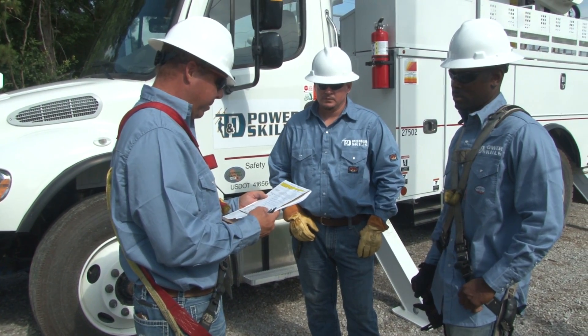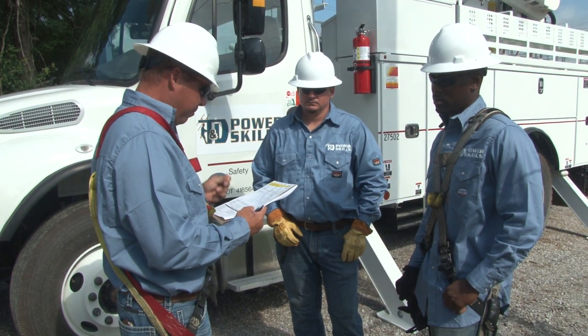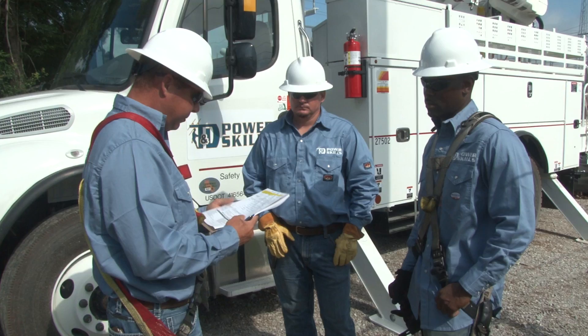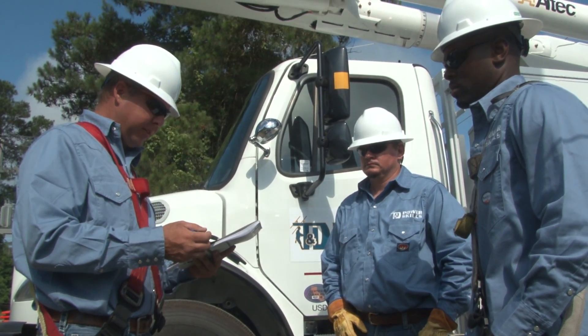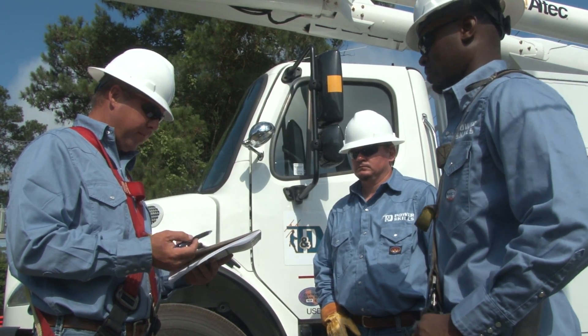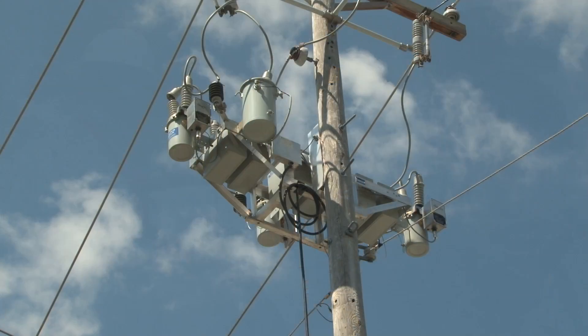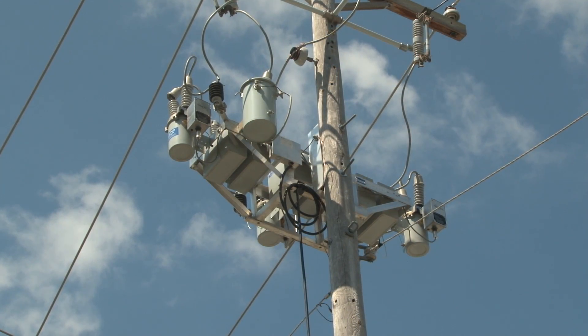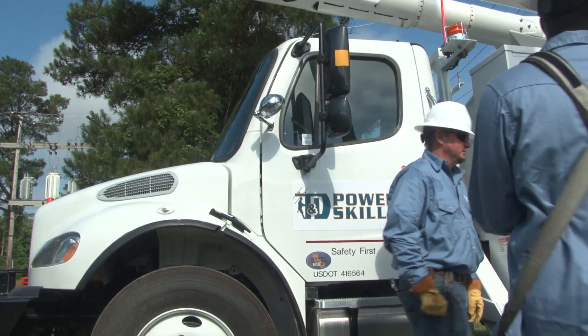Now, let's join the crew at the job site as they hold their tailgate session. During the session, they discuss the job to be done and the responsibility of each crew member. In addition, they review company safety procedures regarding the change-out of capacitors to make sure that everyone is fully aware of what is expected of them. Any special safety considerations due to the specific job or location are also covered at this time.